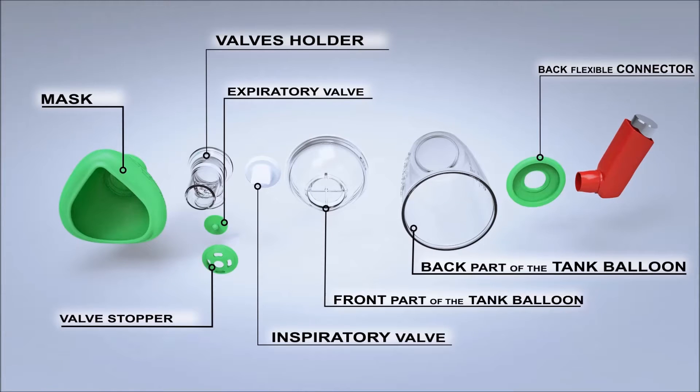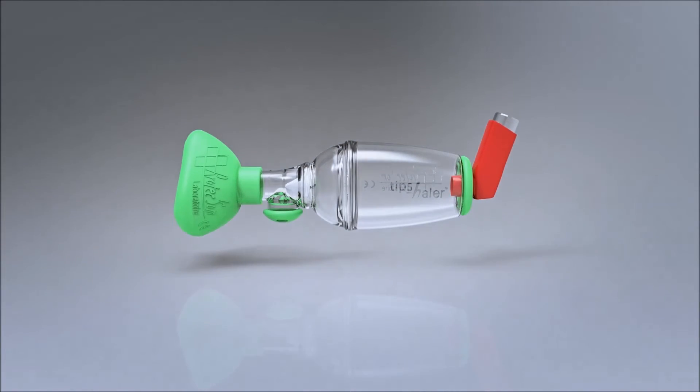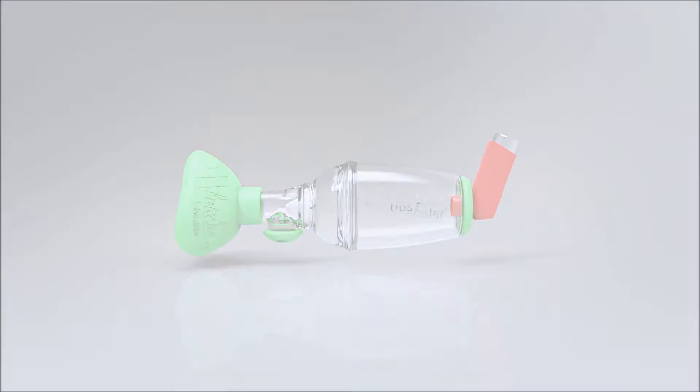Tipshaler can be easily dismantled. The patented inspiratory valve called ISOBreath makes Tipshaler able to modulate the inspiratory flow. It is useful for children as well as adults.